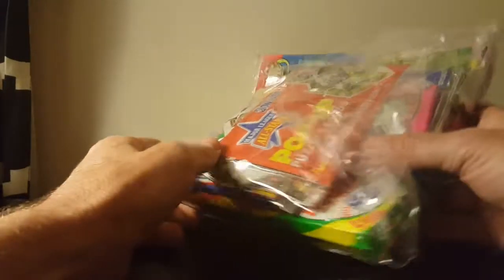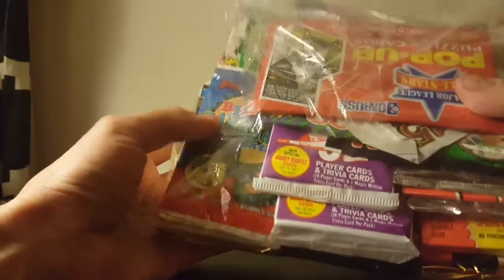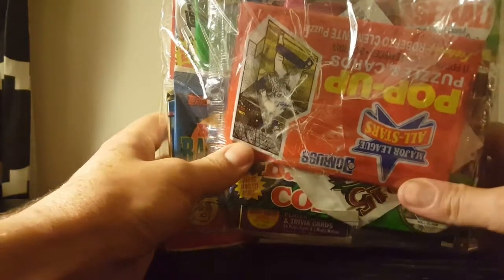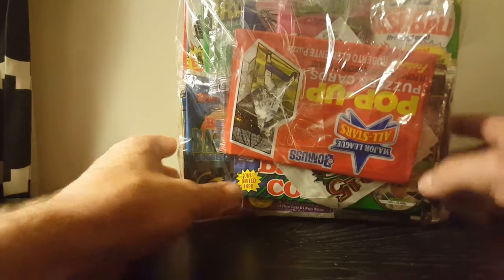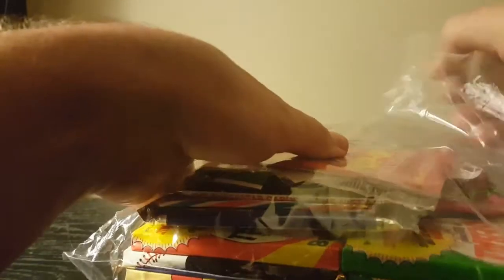Alright guys, here we've got a large pack of some old school cards that my lovely wife ordered for me off of Amazon — this was part of my birthday gift. I wanted to open these old cards with the kids and let them get some experience with what I collected when I was growing up. So let's open it up and see what we've got, then I'll have them come over and help me rip some packs.